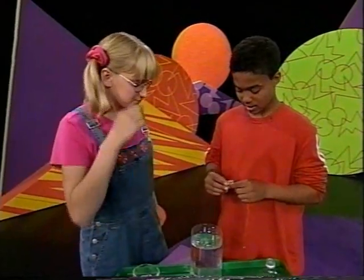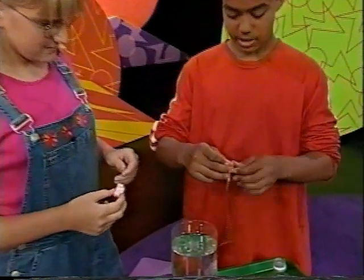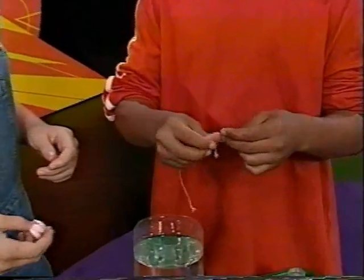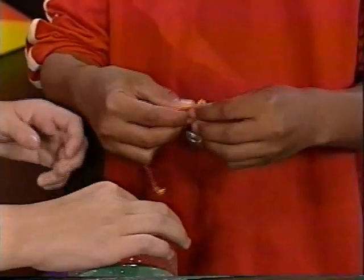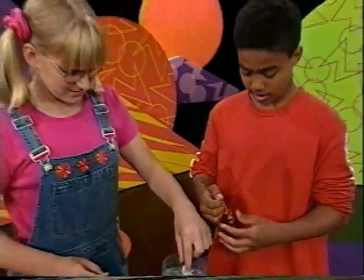Let's try the peanut first. Let me tie the string to the washer and then tie it to the peanut, so maybe it'll sink down a little bit. Because these peanuts already float — easily.